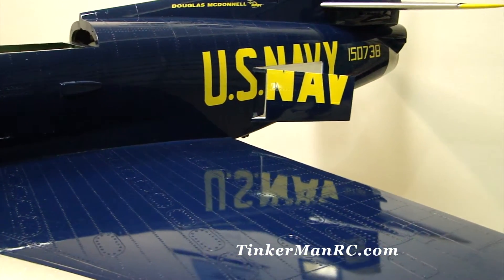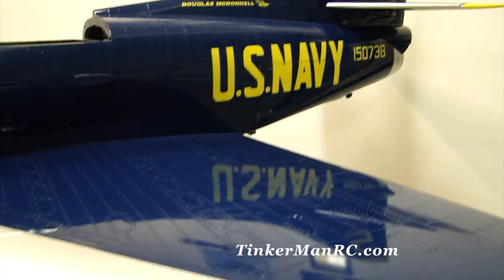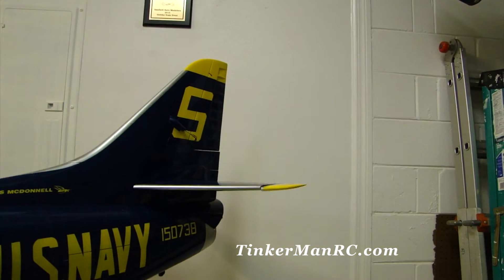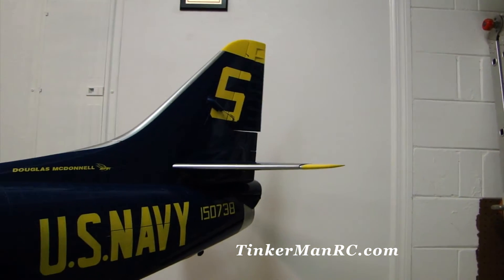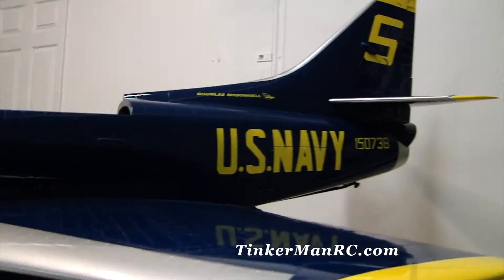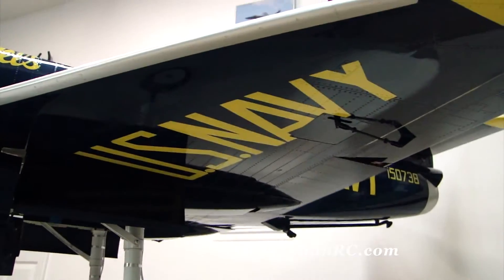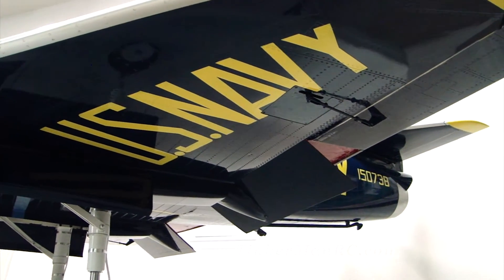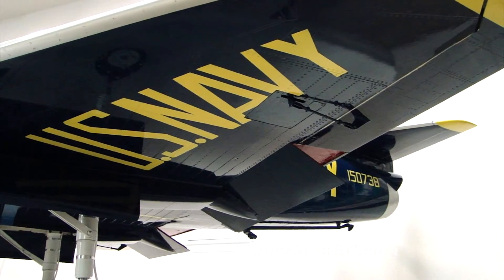We're going to stow them. On the tail you can see our elevator — it's on low rates. Our rudder is here. And then on the wing lower surface we're going to show you the flaps. There's our takeoff flaps. Full flaps. We're going to go ahead and flip those up.